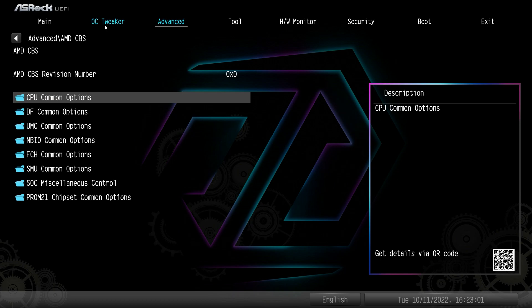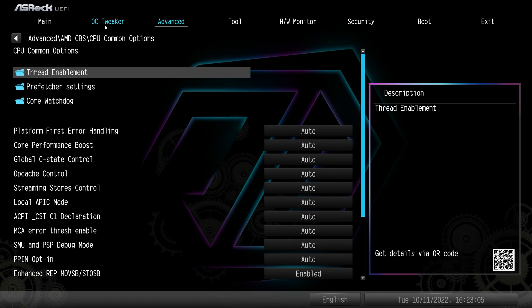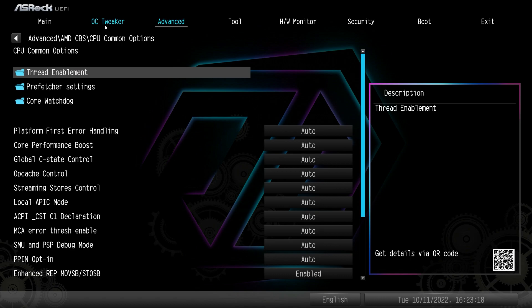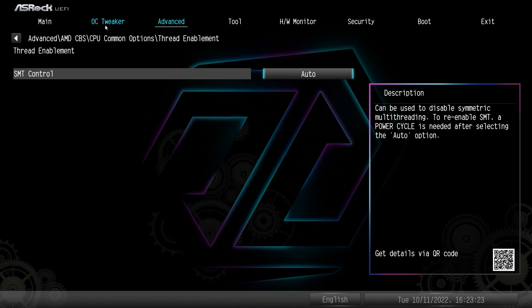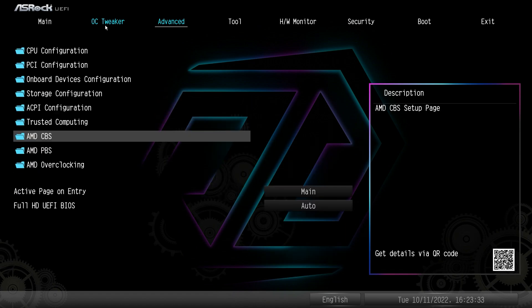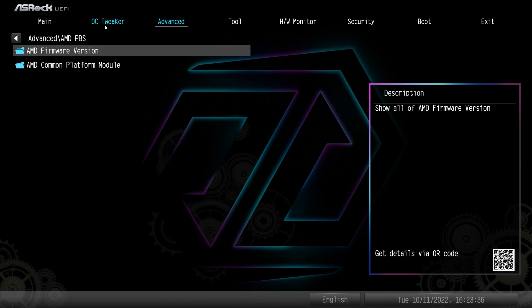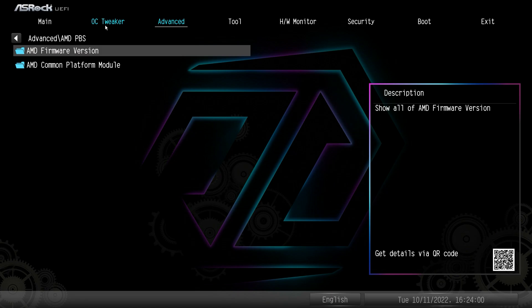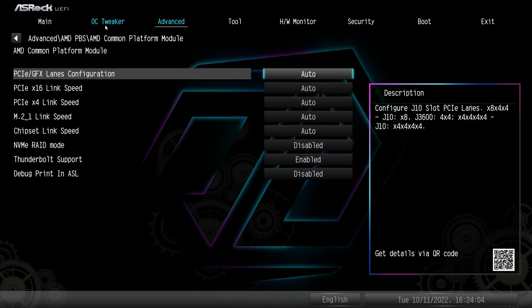AMD CBS has different options for Ryzen-specific processors. I'm not going to go into all of these since this is just a basic BIOS overview, but if you're looking for specific Ryzen-specific options, they're all in here. Everything is set to Auto by default. AMD PBS will show your AMD firmware version — if you need to upgrade AMD firmware, or if there's a known vulnerability or performance fix, you can check here to see what version you're running.